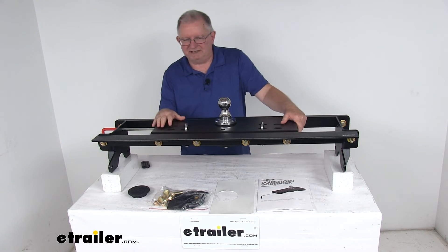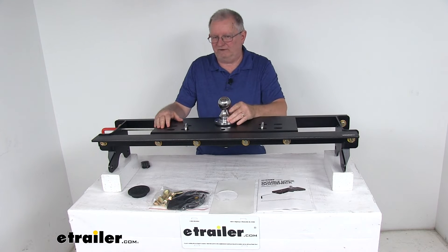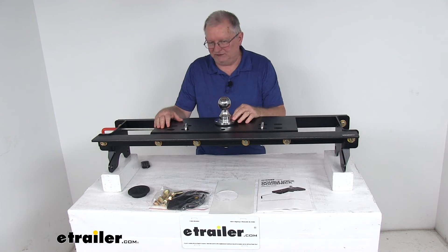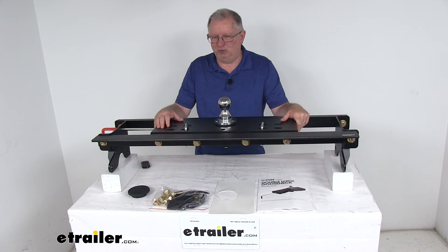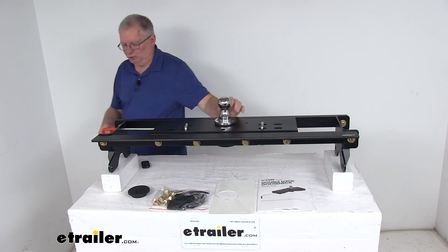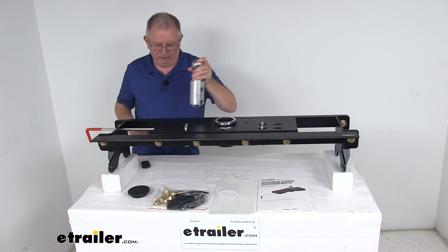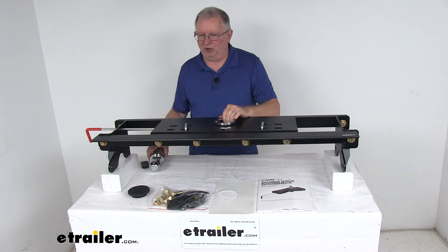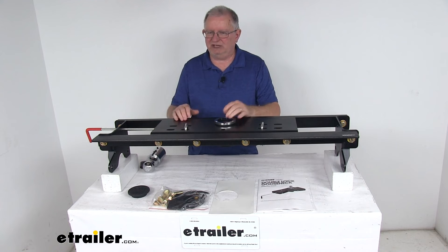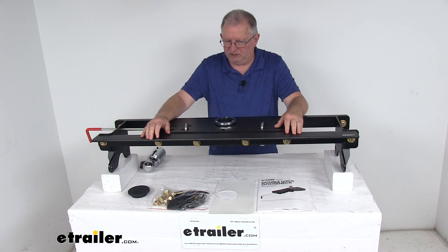Curt does offer some additional accessories you can use with this. They offer an adapter plate which allows for fifth wheel towing — we sell that separately on our website, part number C16210. What that adapter will do is open up the ball hole, you remove your ball and you'll have your 4 inch hole. That adapter installs into the ball hole of this gooseneck hitch and gives you the above-bed base rails for installation of your fifth wheel trailer hitch to your vehicle.